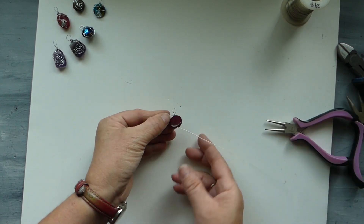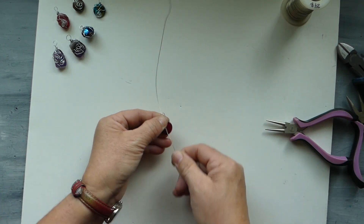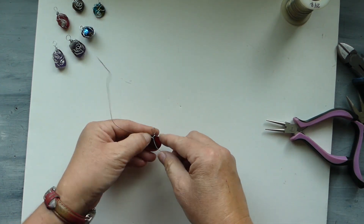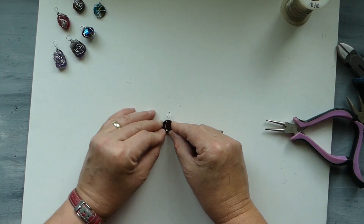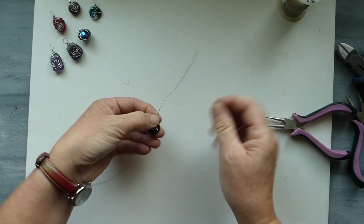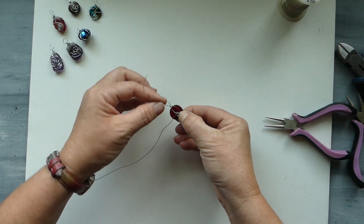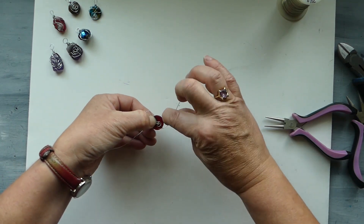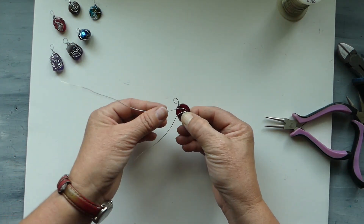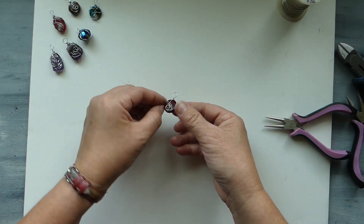Now we are bending this bottom wire up, and then we are going to bring the top wire down parallel to that first wire so they are side by side. Then we are going to bend them in opposite directions — this is going to be slippery. Nice and firm. We are going to take that first wire and just give it a little curl, a little twist. Then we are going to take the second wire and do exactly the same thing. Okay, we've got our little twirl, our little curl.